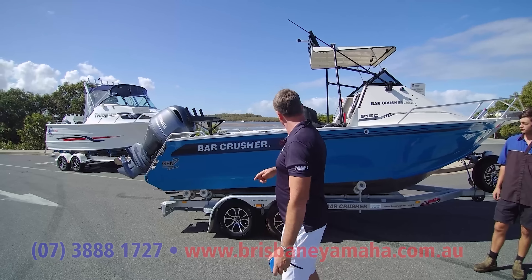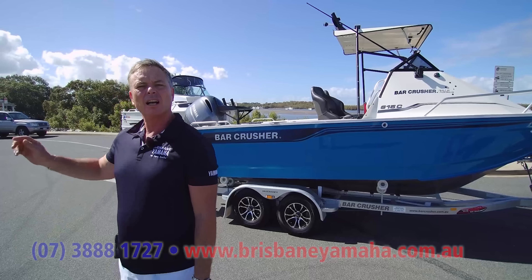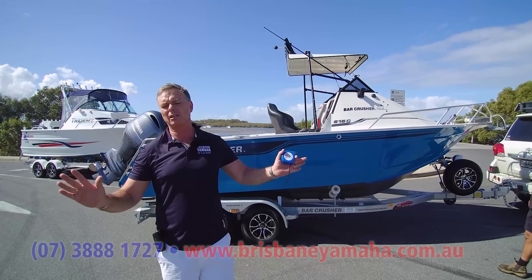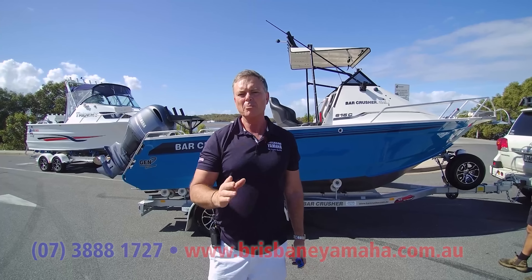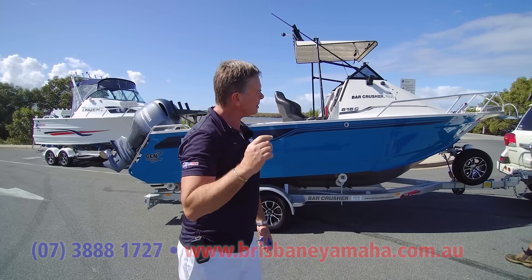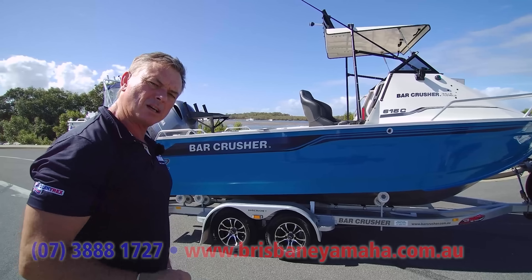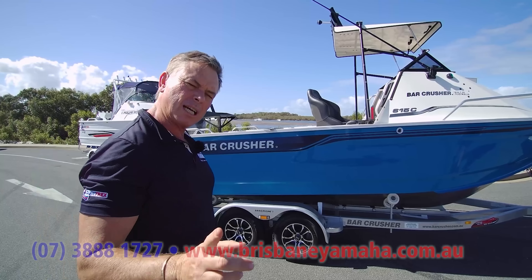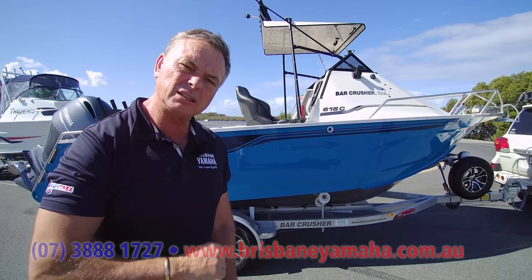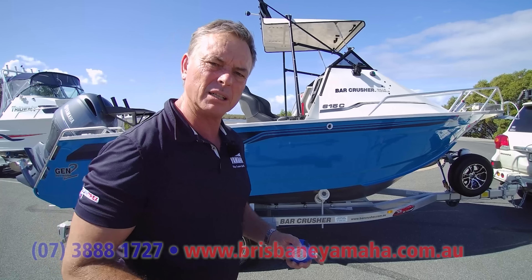What we're going to do is a Bar Crusher 615C against a Trident. I wanted to do a Yellow Fin but I only had bigger ones in the yard — ten of them, all bigger or smaller — so that wasn't fair. But let's have a look, because I like Bar Crusher. I've owned one myself, and right from the start let me tell you Bar Crusher is a good Australian business, good people, fantastic dealers. Don't think I'm going to slag the boat off — I just think we make some better ones.